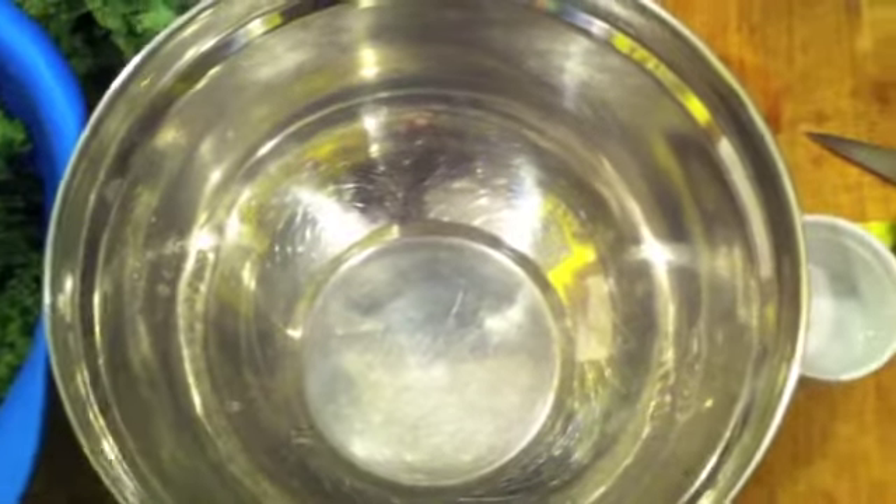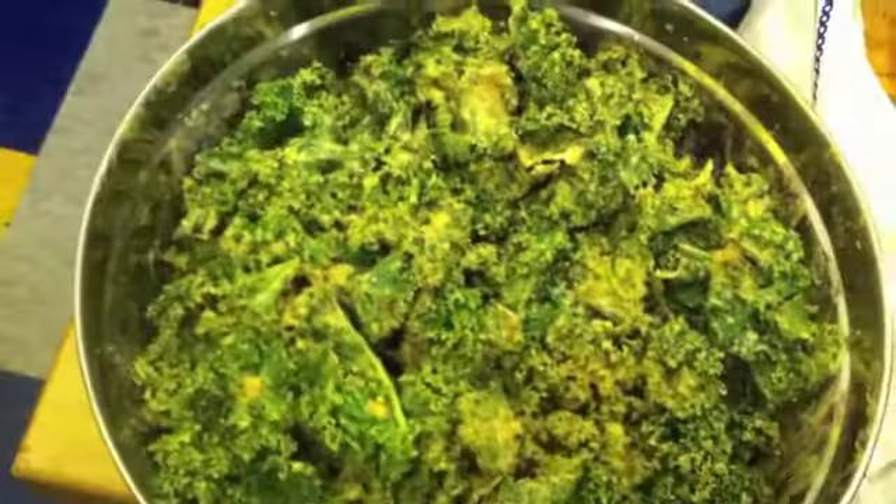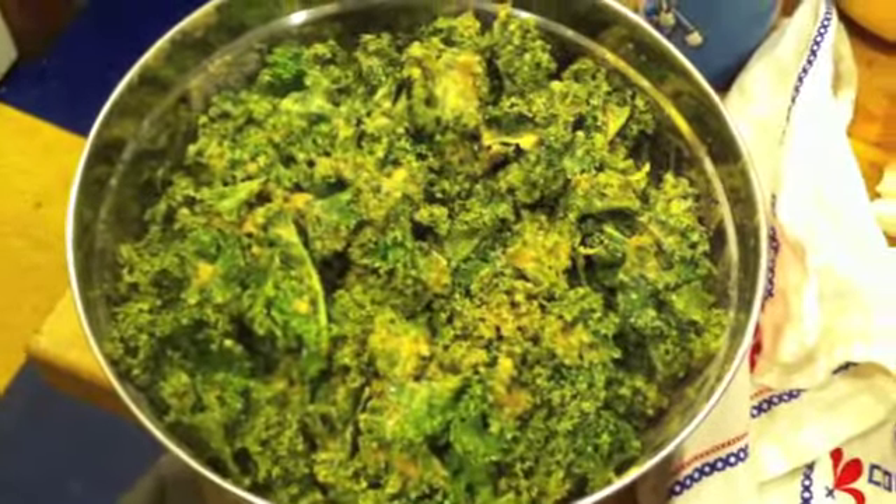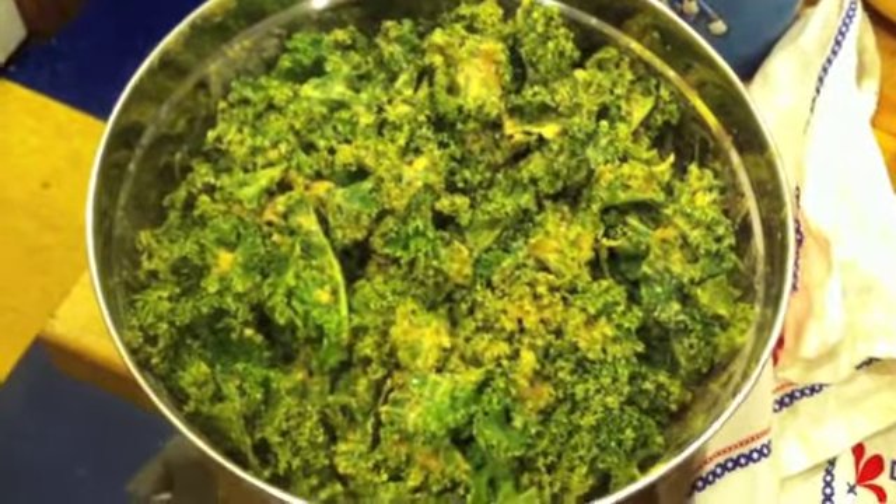So I'm going to basically put this sauce in with the kale, and then it's going to marinate for about 30 to 60 minutes. We've got our kale chips in the mixing bowl and we're going to marinate for about 30 to 60 minutes.